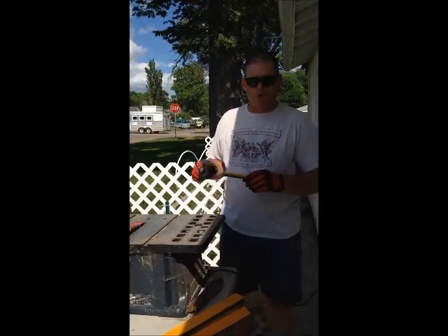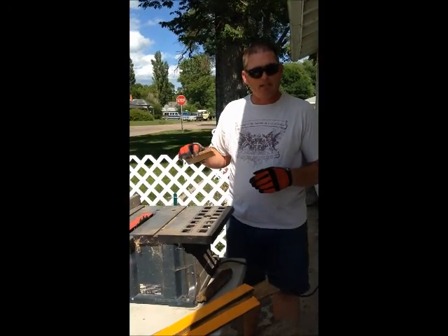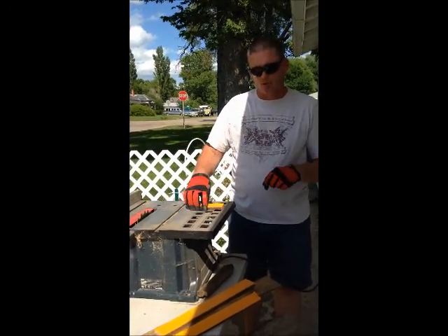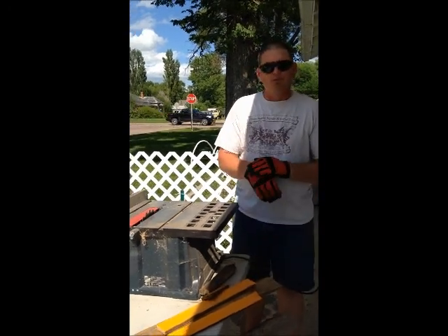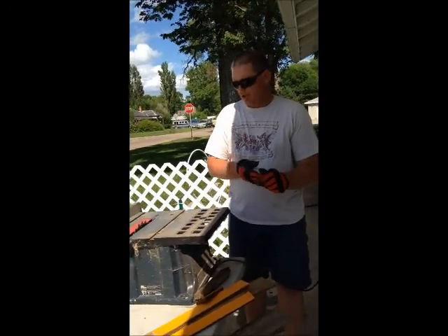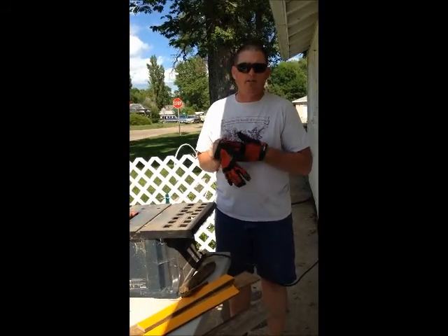Again, push the wood all the way through the blade. As you've seen on that one, it kicked back. That's because I didn't have enough pressure down on the wood as I pushed it through. With this demonstration, you should understand properly how to use a table saw and use it safely.